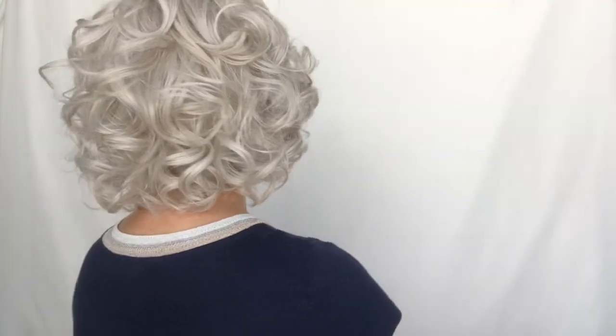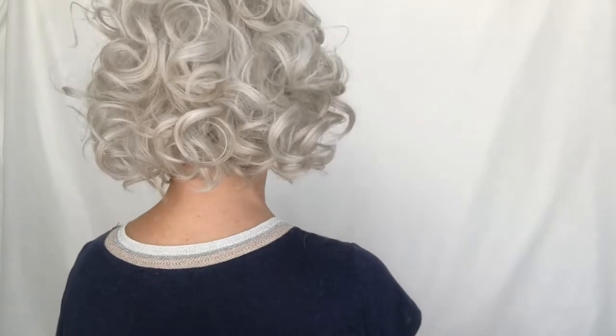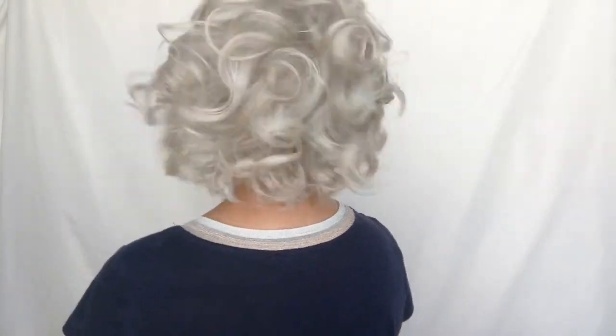I'm going to do a 360 because the highlight of this piece is the curls and you need to see them all the way around. Here is the right side, here is the back with lots of fun curls, and here is the left side — and all the way around. There she is!